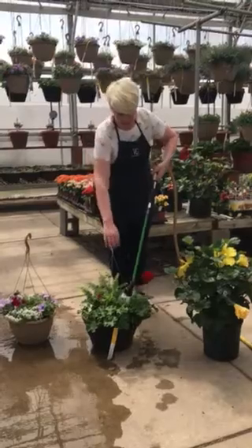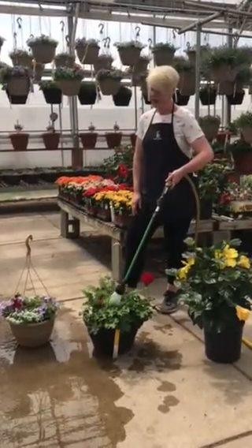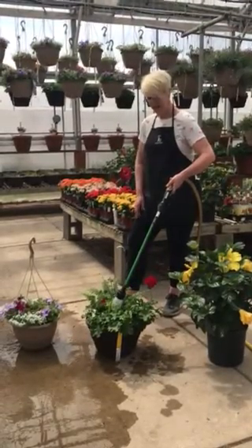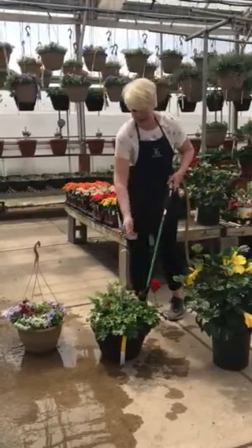Here I have a larger geranium basket. I am going to let the watering wand sit in there for about four to five seconds, making sure that this plant is getting a nice drink.